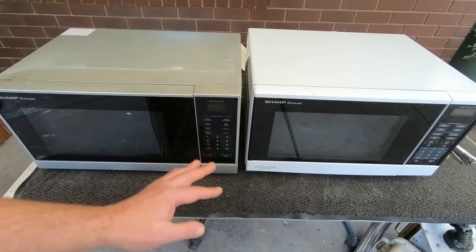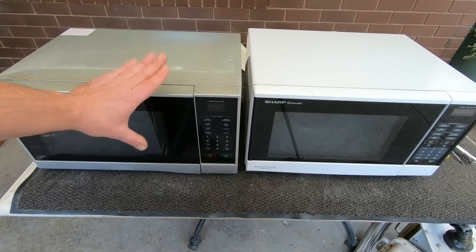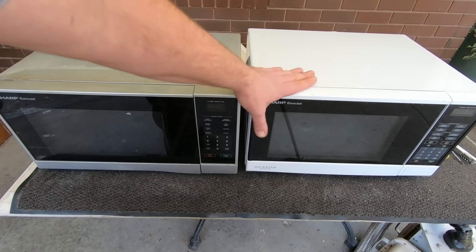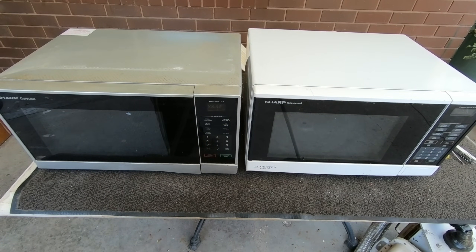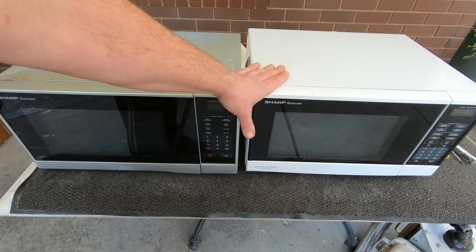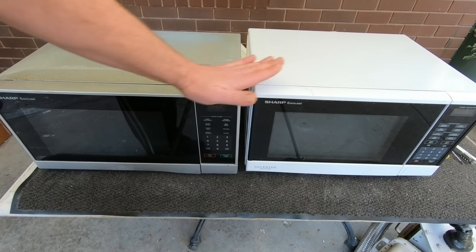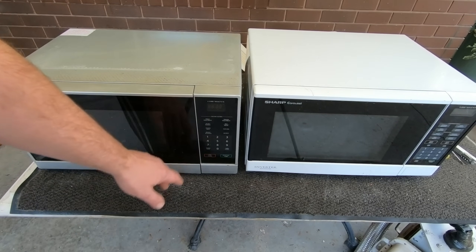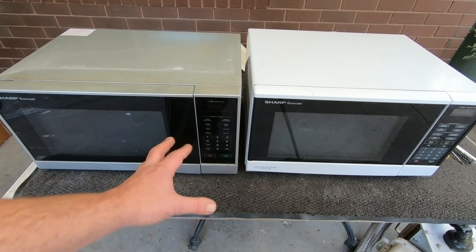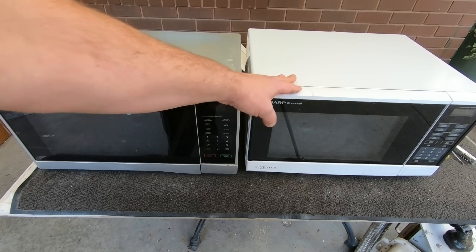Since I'm scrapping them out, I put aside two very similar models — both Sharp Carousels. This one's the regular style at 1100 watts, and this is the inverter at 1200 watts. Because it doesn't have a transformer, it's much lighter, even though this one is about an inch and a half bigger all around. The original is much heavier. Today I'm going to scrap these two out and show you the difference — the transformer versus the inverter circuit board.